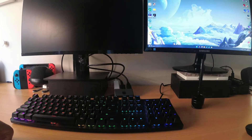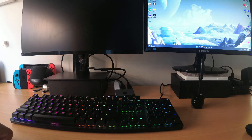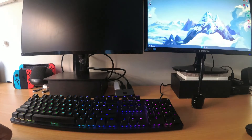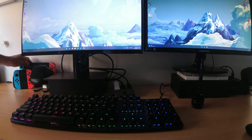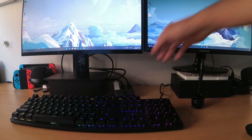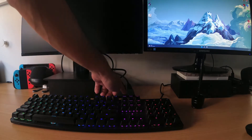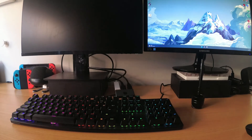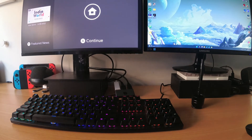Let me press the switch button. There we go — this is the computer now, displaying the content from the computer onto the monitor. I'll turn on the Nintendo Switch. Now I should be able to switch to output two using the button at the front. Let me press that one more time. And voila — now the monitor is displaying output two, which is the Nintendo Switch.